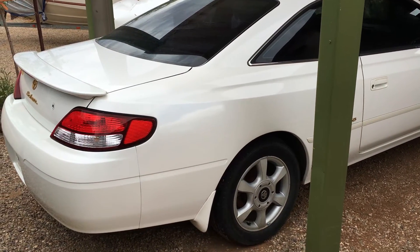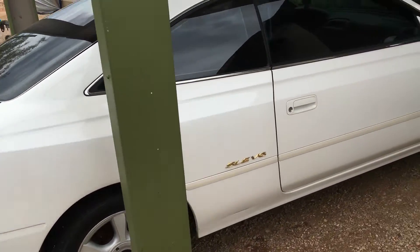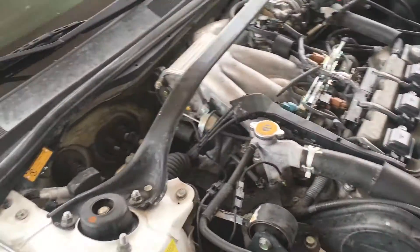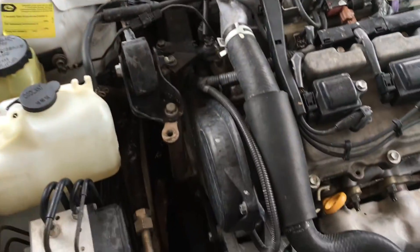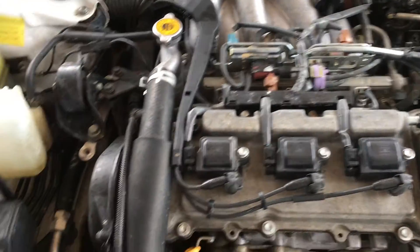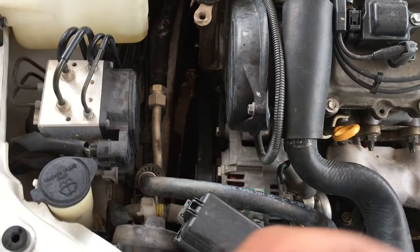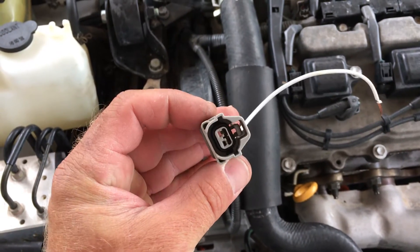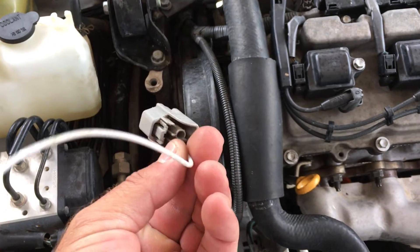Hi everyone, I was just doing a small video on this Solera I'm working on. One of the fuel injector clips had been chewed by a pack rat, so I was replacing it and wanted to show everyone how to take it apart real quick. It's just these connectors here.